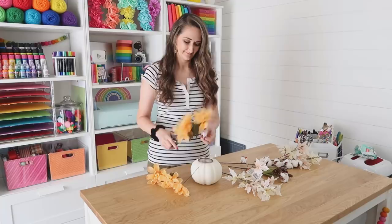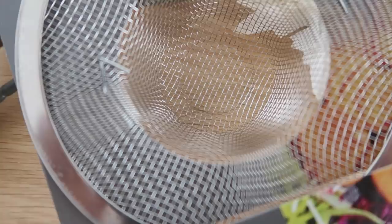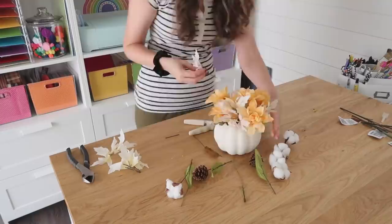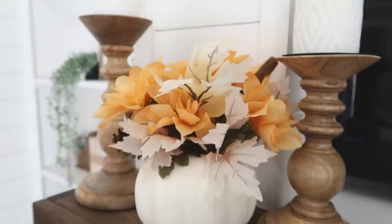I went ahead and started cutting apart all of the flowers and leaves so I would have single stems to work with. The strainer actually takes the place of needing any foam inside the pumpkin — you insert the stems down into the little mesh holes and it holds up your flowers and pieces for you. I just had fun arranging all of the elements until I was happy with the look, and then you have a gorgeous neutral fall arrangement that was so easy and looks beautiful.